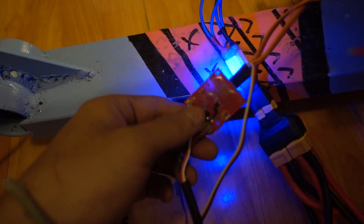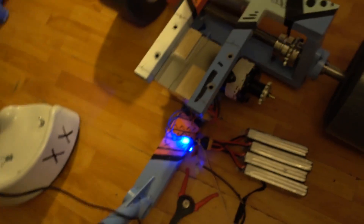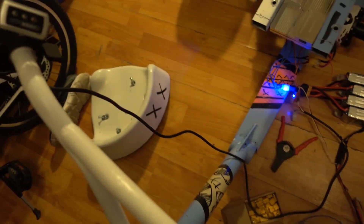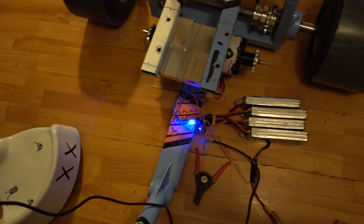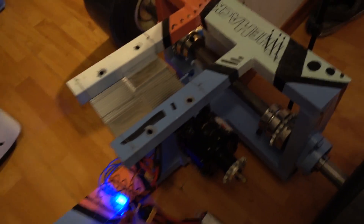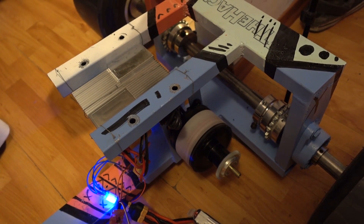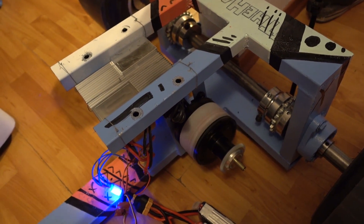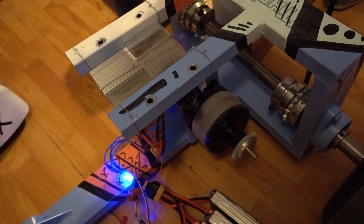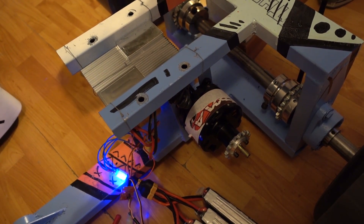The servo tester — if you Google it you'll see what it is — converts the analog signal to digital for the motor, which uses a digital signal. If you're interested in how I did this, it's quite easy — let me know and I will make a video about it. Everything is connected; we will take it for a run and it works, even if it looks a little scary.